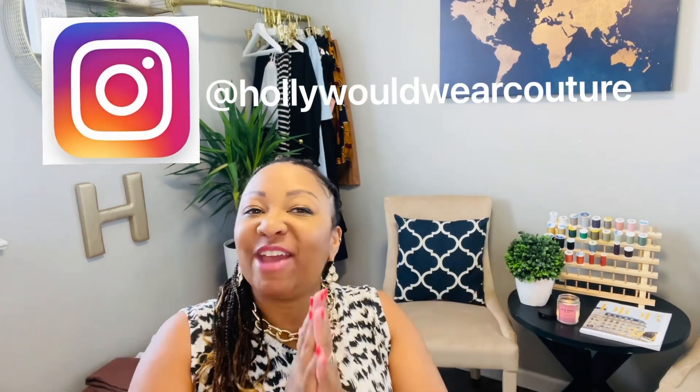Hey guys, welcome! My name is Holly — this is Hollywood Wear. If you are returning, thank you for coming back. For those of you who are new and have just stumbled upon me for the very first time, thank you for coming by. Here you will see a wide range of things: things I make, pattern hauls, fabric hauls, fast fashion, luxury, contemporary — always fashion-related and always on a budget. If that interests you, please subscribe below, put on that notification bell because I do weekly videos, and give this video a thumbs up if you like it.